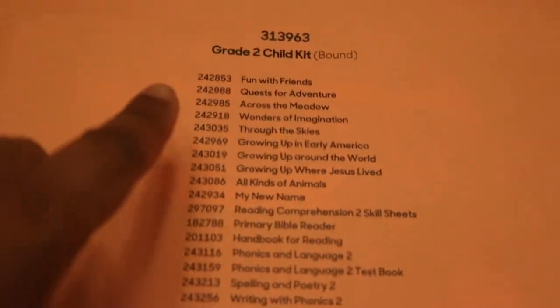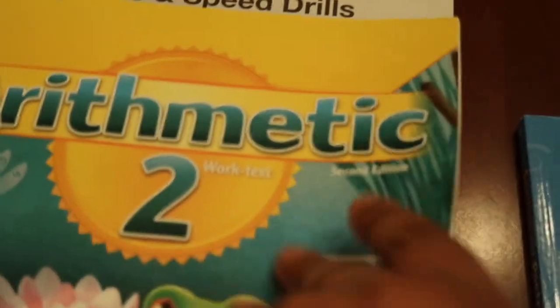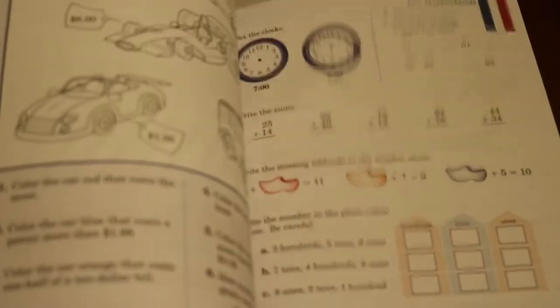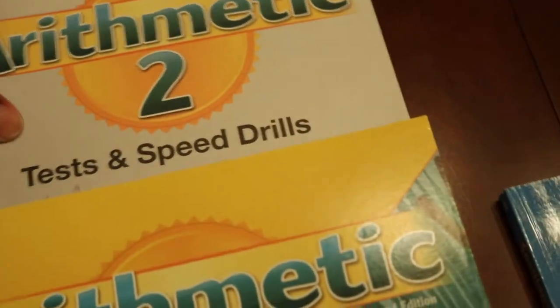Let's move on and look at the child kit and what actually comes for your student. They get their math book, and I'll just flip through some of these as I'm showing you them so you can kind of see what the pages look like and what they'd be doing in these workbooks. It's usually one to two pages a day.